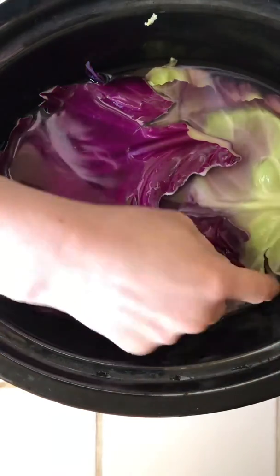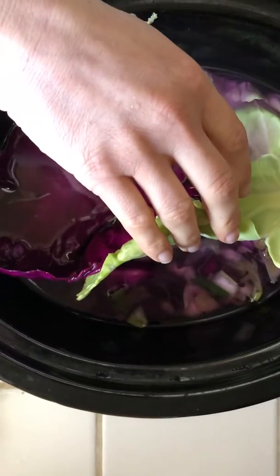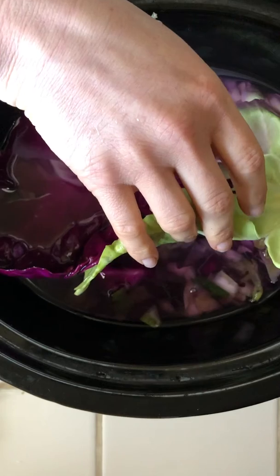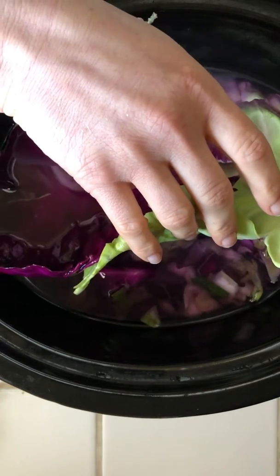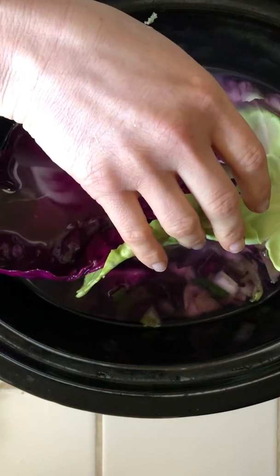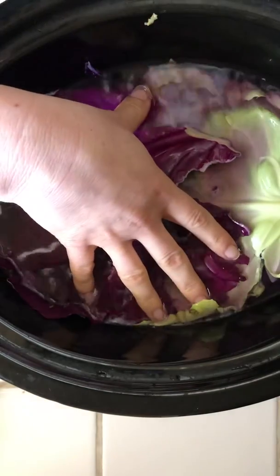I have mashed up, with my fists, this chopped up cabbage with a little bit of spring onion. That's one and a half cabbages, and then the outside leaves of the cabbage.